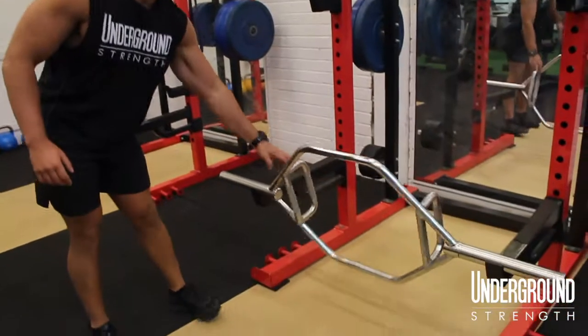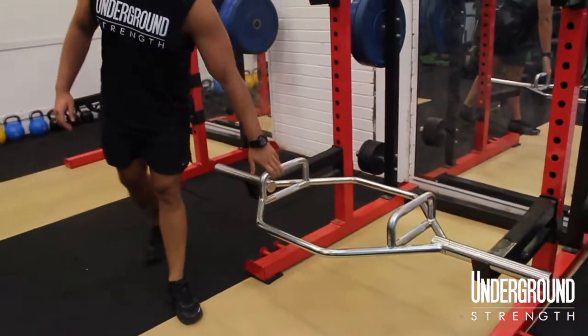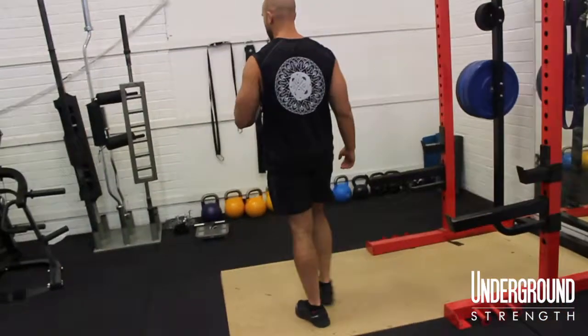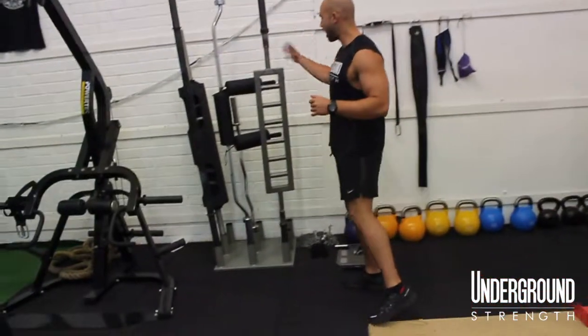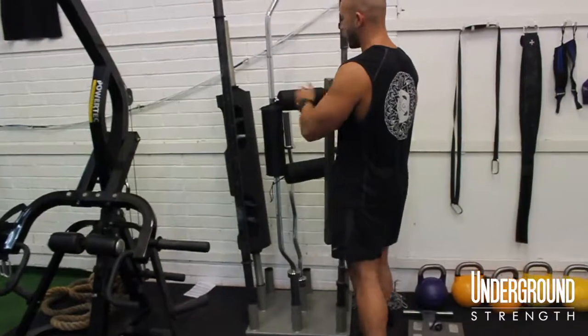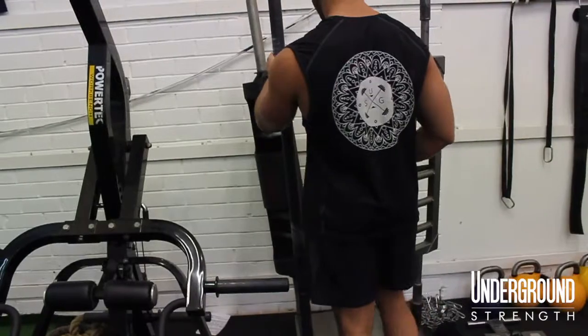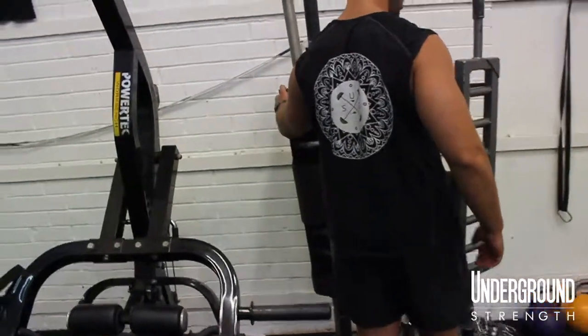Over here we've still got our Hex bar, which is probably the most popular specialty bar amongst all of our clients. We've got different ranges of bars — we've got a Swiss bar, a safety squat bar, an EZ Curl bar, an Axle bar, and we've got our Strongman log here.